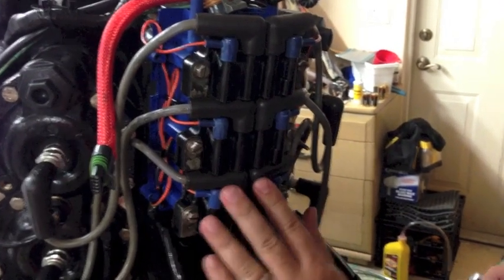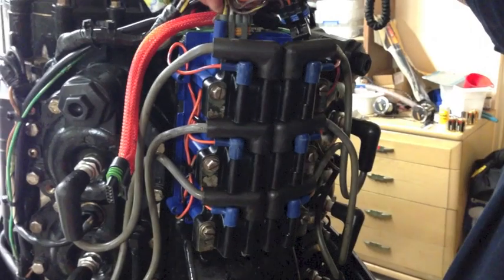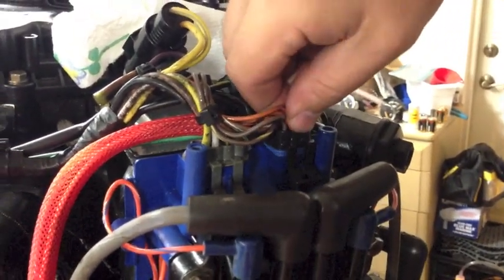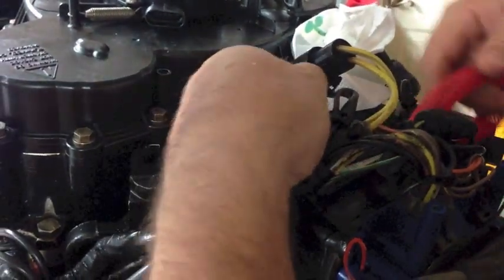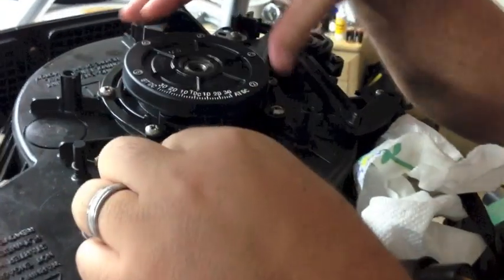I've tightened everything up — you can see how it fits really snug. I'm going to clean up these wires, snap these connectors in. I did clean this up with some corrosion block. I like corrosion block instead of dielectric grease — it penetrates a little better and keeps a good seal. Then we'll run this right up to the optical sensor and reroute this under here. We want to make sure that this operates pretty freely because this will have to move back and forth.